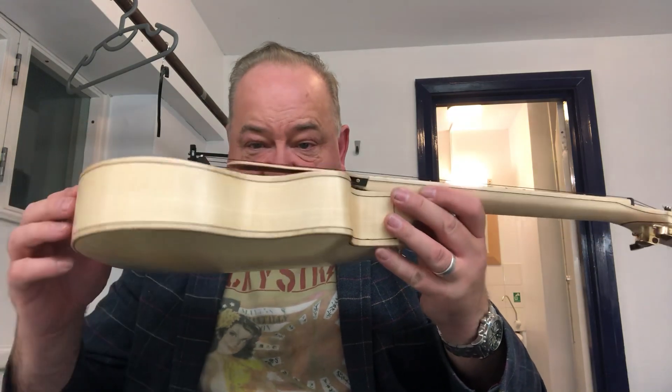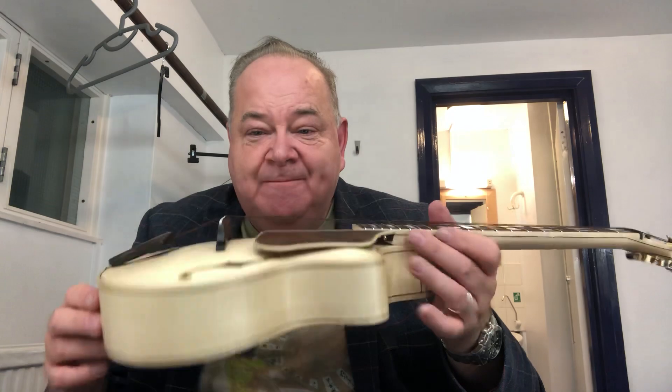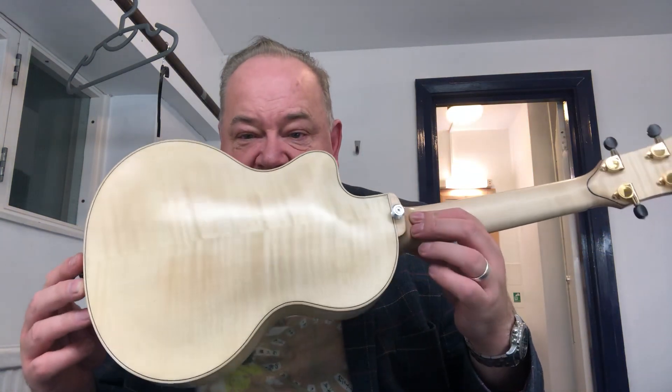It's called an arch top because rather than having a flat top it has an arched top, and actually an arched back which is carved rather than pressed, which gives it a much better sound. For those who are interested, the woods are: it's a spruce soundboard, the body and back are flamed maple — you can see it there. It's got a maple neck, the fingerboard is ivory with mother-of-pearl inlay, the headstock is burr walnut with spruce inlay of the archini, and Chanel, which is Toby's logo. It's also got a floating burr walnut fingerboard and the tailpiece is ebony and burr walnut.